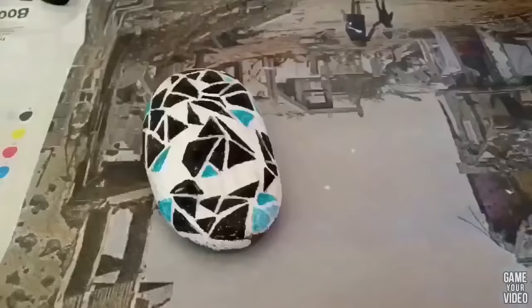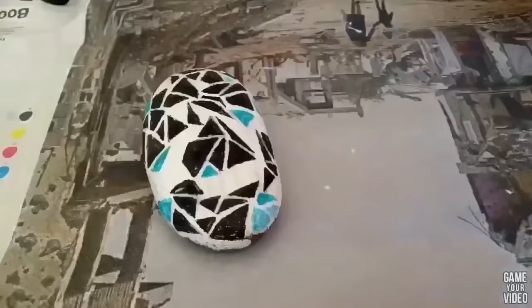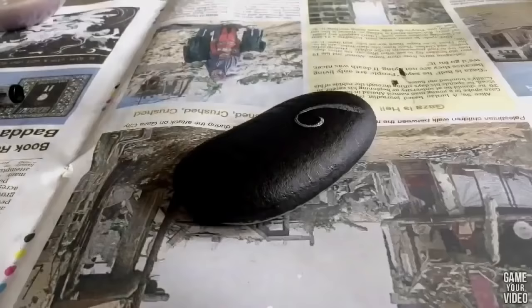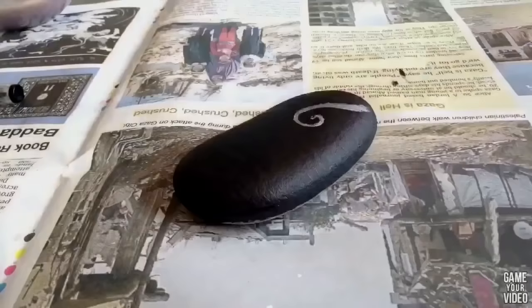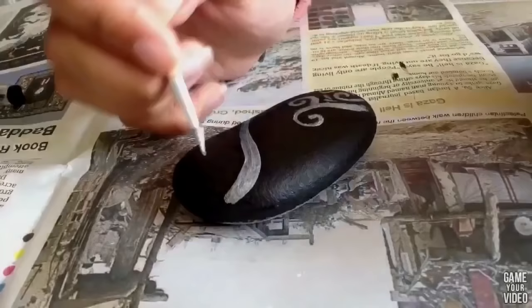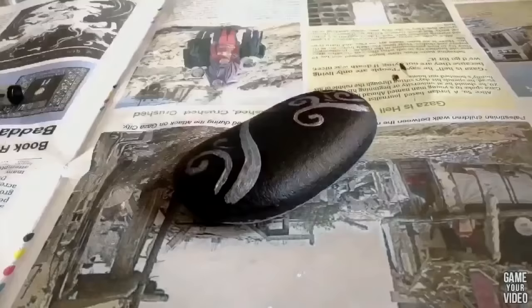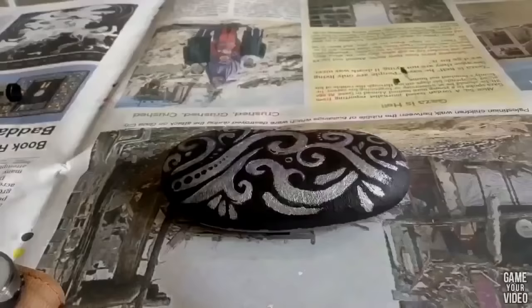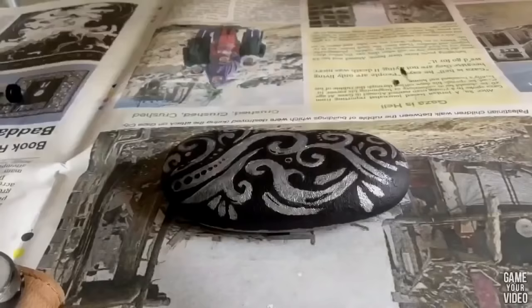For the second rock I started by painting a thin layer of black all over the rock and leaving it to dry for 20 minutes. I then started doodling all over it with silver paint, using a combination of swirls, dots, lines, and teardrop shapes. After letting that layer dry, I went in with black again just to give it extra dimension.